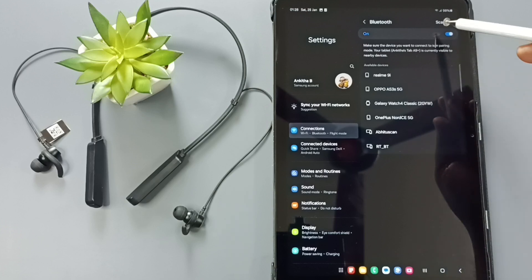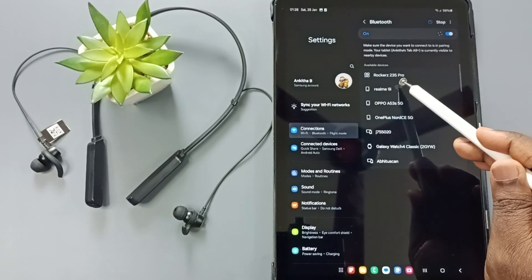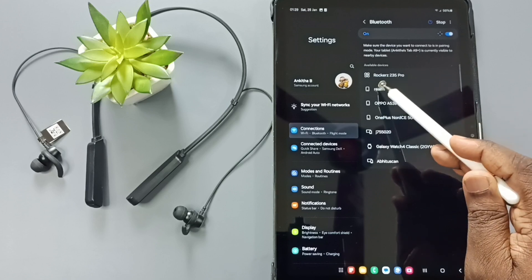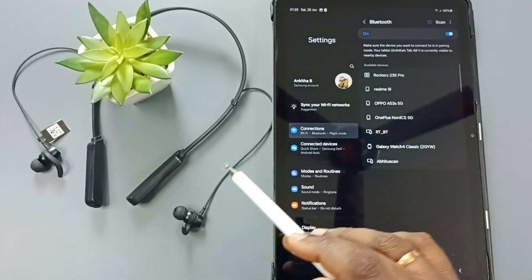Then we need to rescan. Tap on Scan. Now here you can see the name of the Bluetooth earphone: Bot Rockets 235 Pro. That is the name of this earphone.